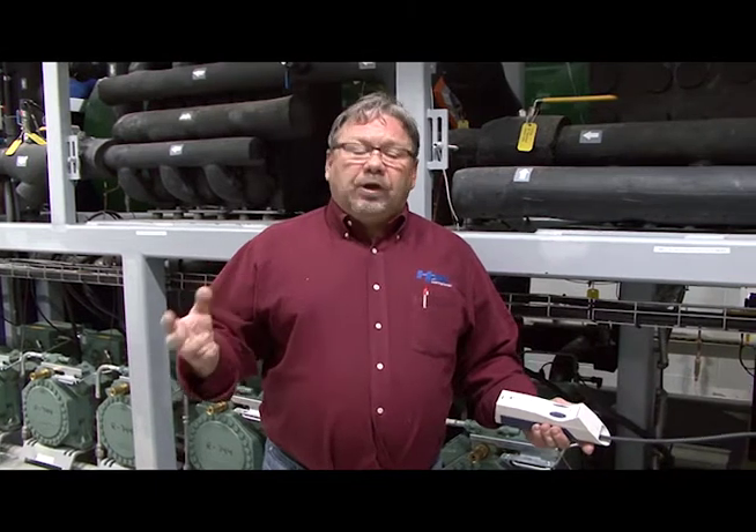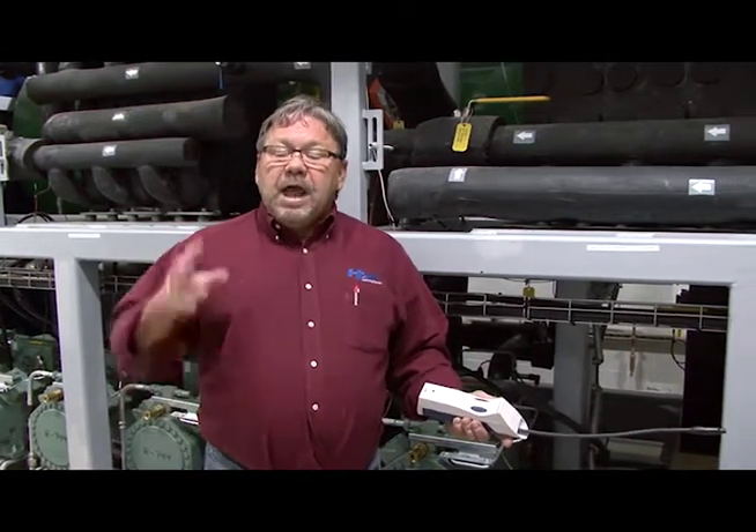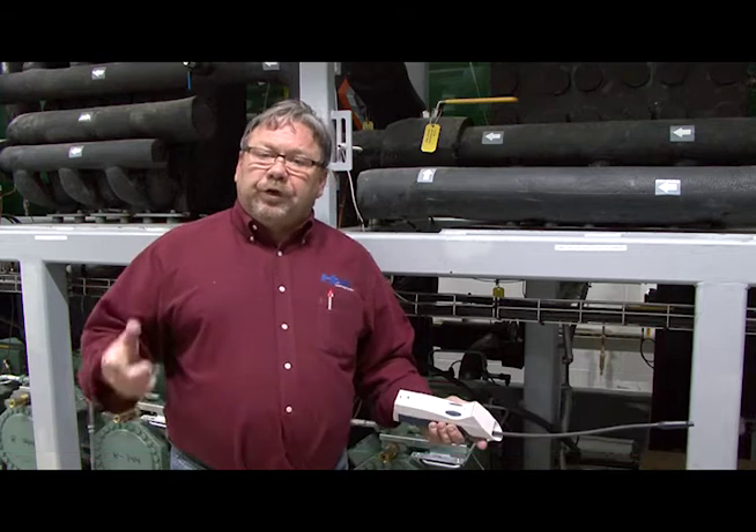What I have here is the Wipi D-Tech CO2 leak detector. This is CO2 specific — it won't work on HFCs, and HFC leak detectors won't work on CO2.